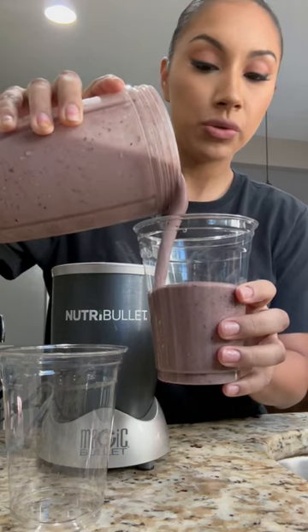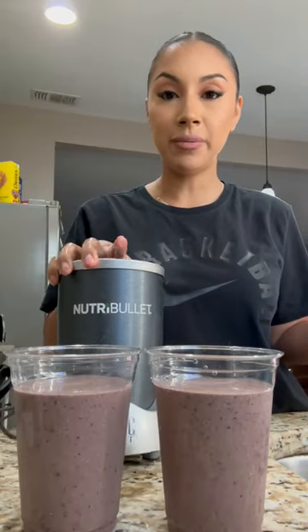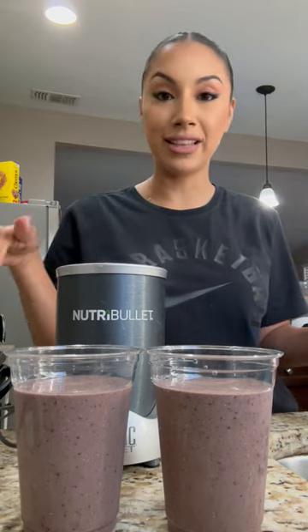This recipe makes two servings, perfect for Kenny and I. I love my Nutribullet — 10 out of 10 every time. I'm going to tag it in this video.